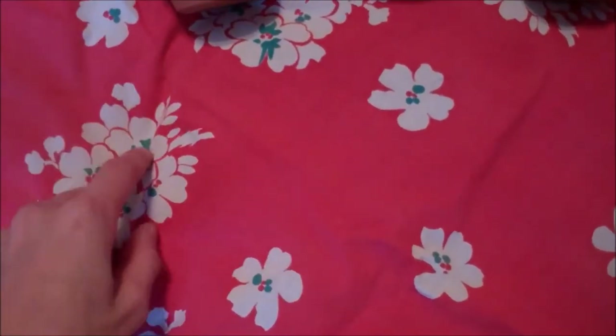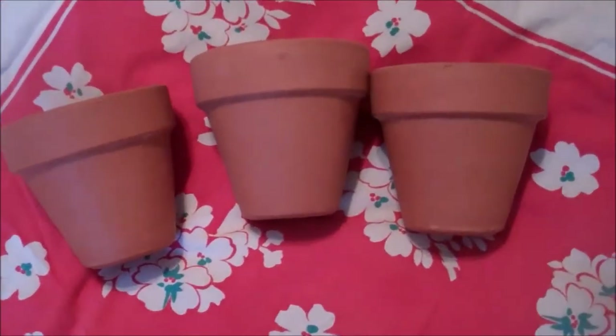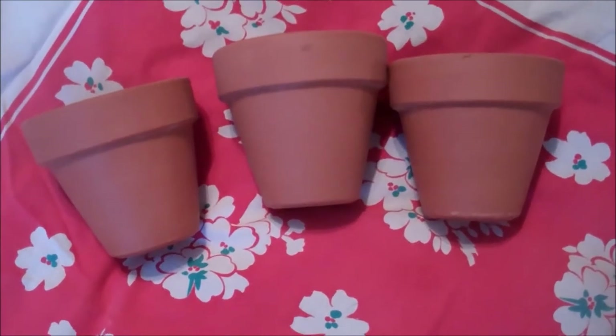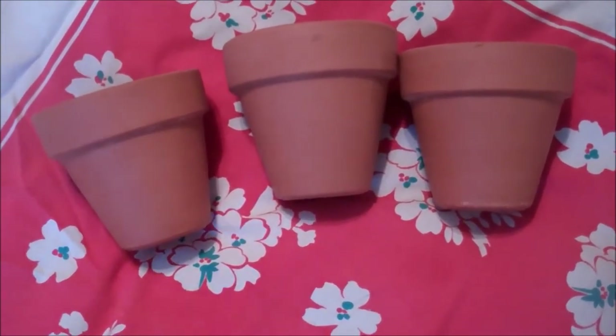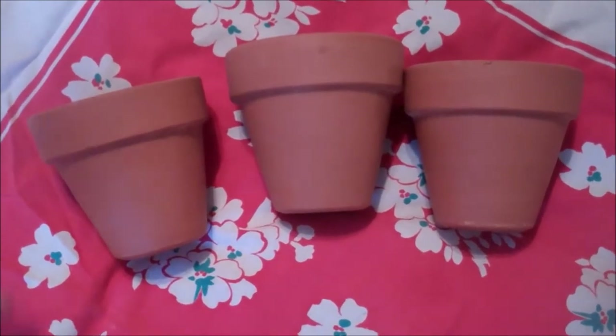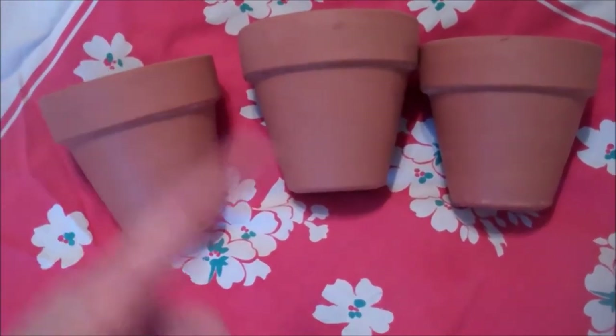So this is not thrifted for this thing, but this was thrifted a long time ago. I thought it would make a nice little springtime backdrop. So hopefully you can see these. These are what I bought — this is all I bought. The other item made it over five dollars and I can't actually put that together yet, so that'll be in a later video.